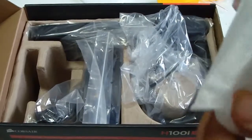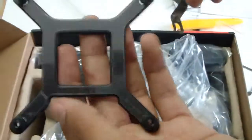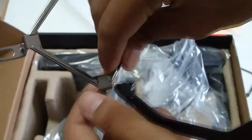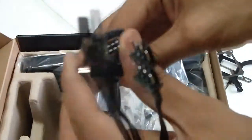For AMD you don't need a backplate, but for Intel you do need a backplate. Here it is — the backplate for Intel processors and sockets, and this is the magnetized Intel bracket. Over here we have what I presume is the Corsair Link USB cable — yes, this is the Corsair Link cable.